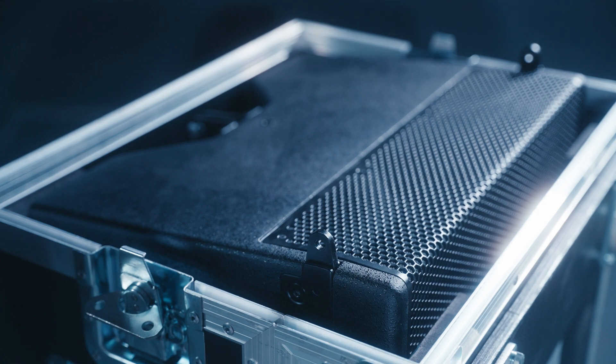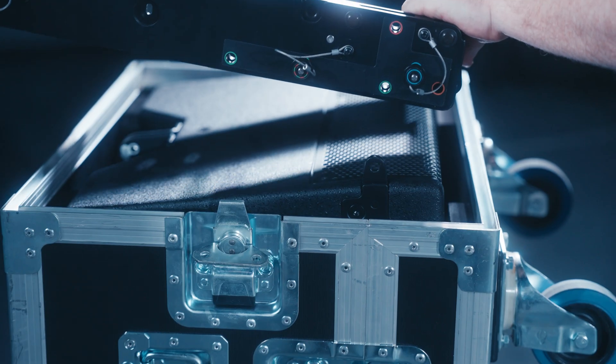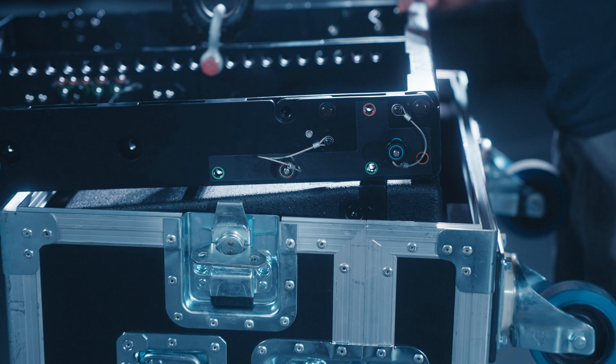WPM has three rigging points: two at the front and one at the rear of the cabinet. Position the flying frame on the top cabinet, placing the green front grid positions over the front two rigging points of the WPM enclosure.